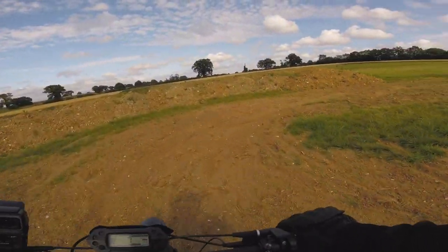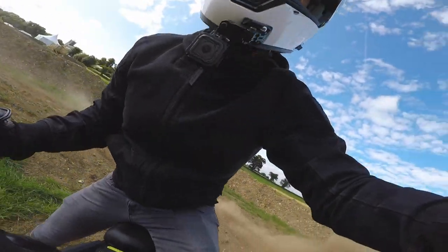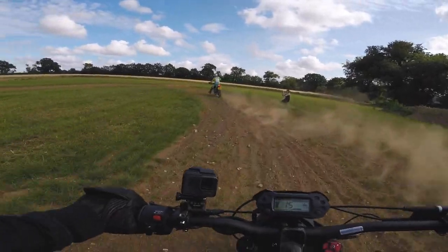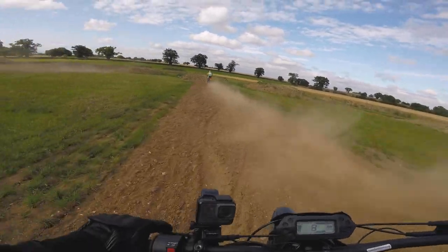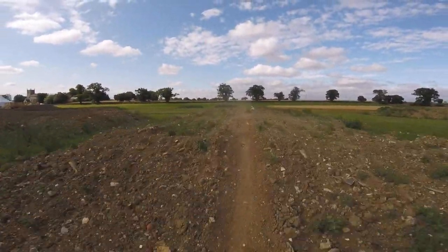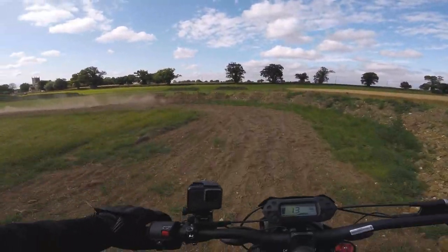So there we have it. This bike comes in at four grand for the off-road version and four and a half for the road-going one. It's probably perfect for someone who lives out in the sticks and wants something to zip around the lanes on and take on some trails. I absolutely love riding it on the dirt, and that's probably the best endorsement I can give it. I had zero experience of riding like that, but I didn't crash - and in fact I had an absolute blast doing it.